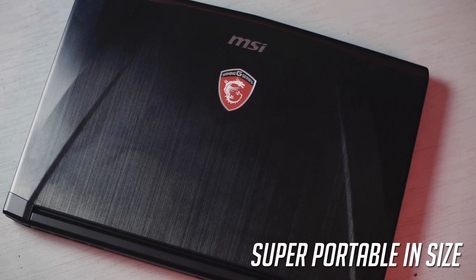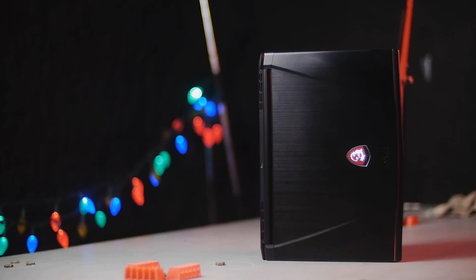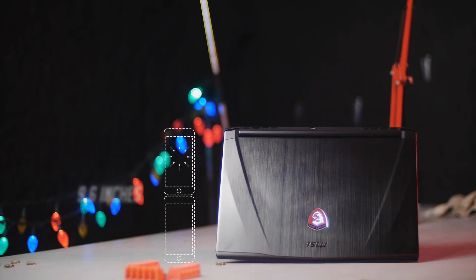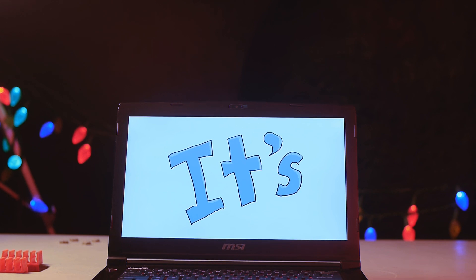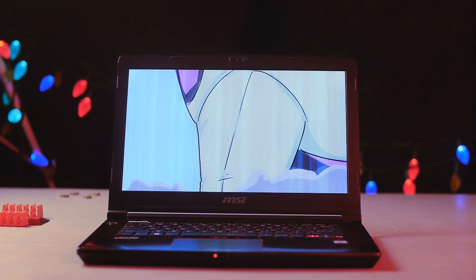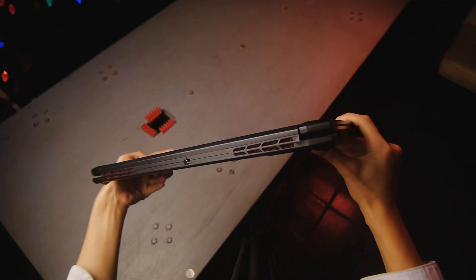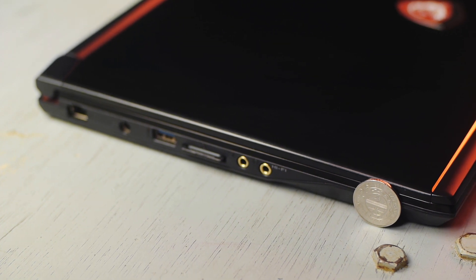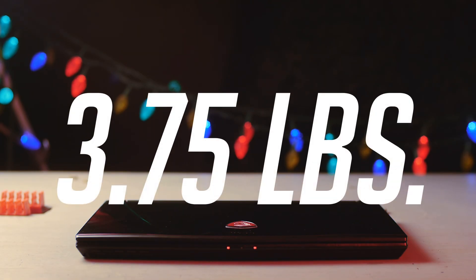Which I named Matt Smith, by the way, is super portable in size! It's perfect for me, since I'm small too! For comparison, its length is smaller than 3 iPhones combined, and it's as tall as around 2 iPhones. It's known that gaming laptops are bulky, thick, and heavy. But the GS40 Phantom is surprisingly as thin as a 1 Philippine peso coin. It weighs around 3.75 pounds — as light as your common household Shih Tzu!